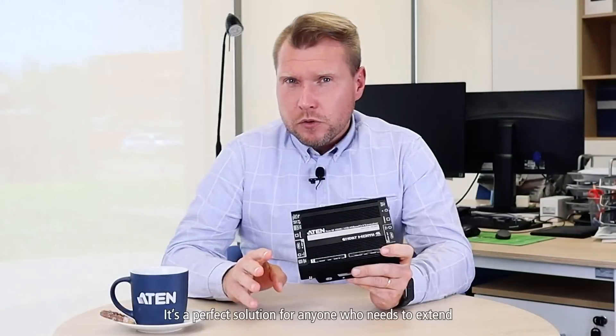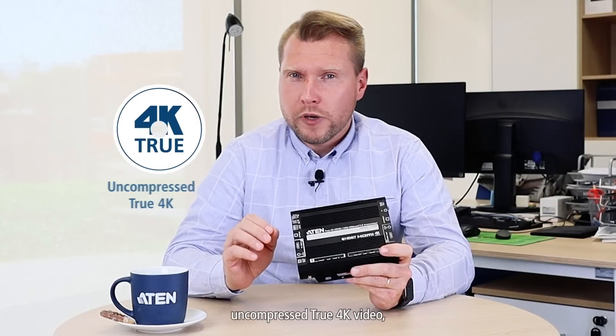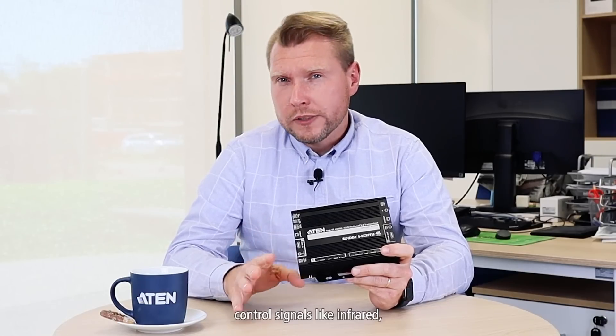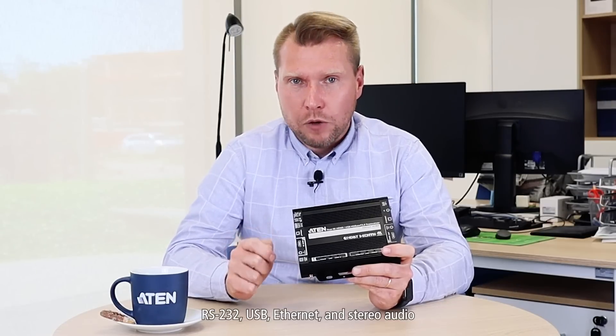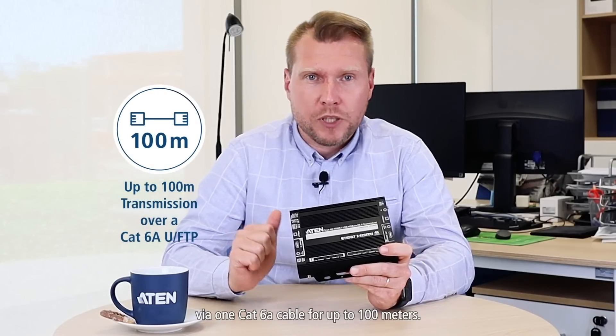It's a perfect solution for anyone who needs to extend uncompressed 2-4K video, 7.1 channel audio, control signals like infrared, RS232, USB, Ethernet, and stereo audio via one CAT6 cable for up to 100 meters.